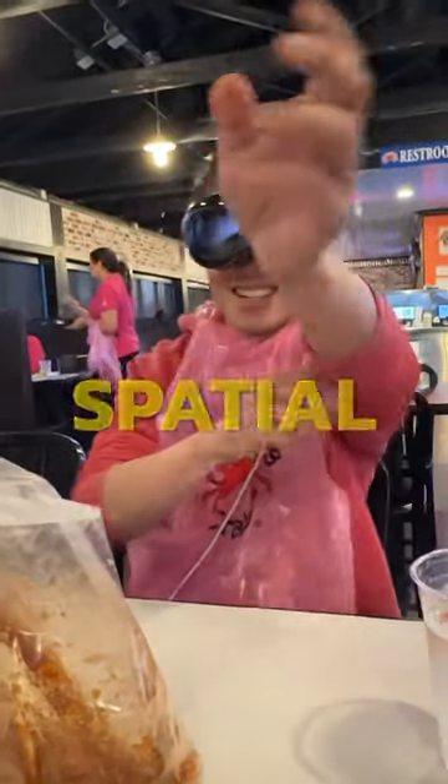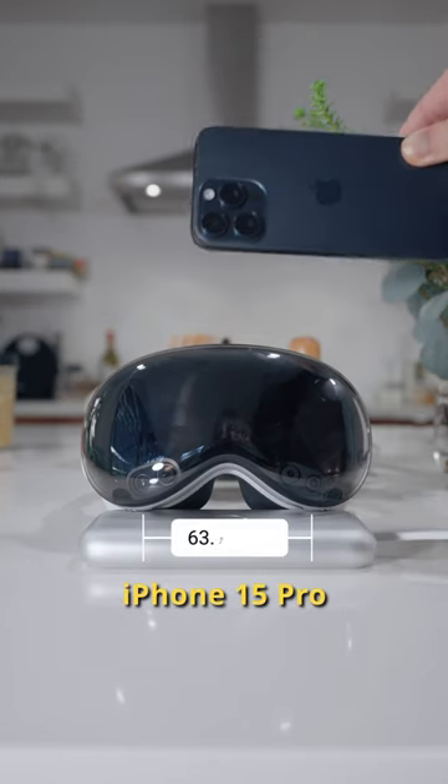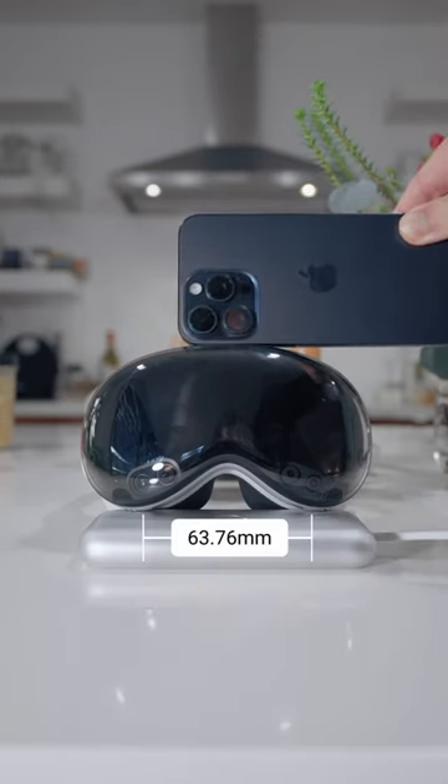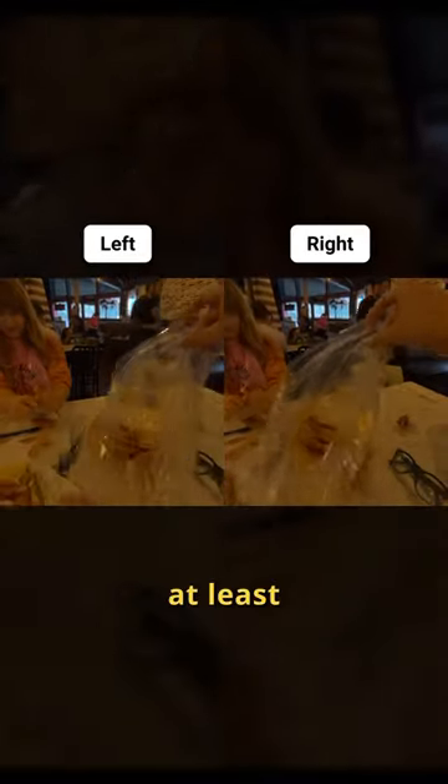4 tips for shooting spatial video on Apple Vision Pro. Tip number 1: unlike the iPhone 15 Pro, the Vision Pro has a larger camera separation. The IPD is 63mm, so keep your subjects at least an arm's length away. Don't do this.